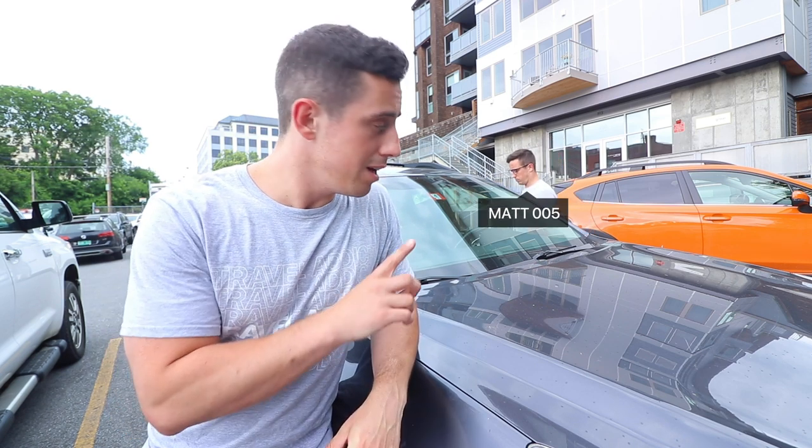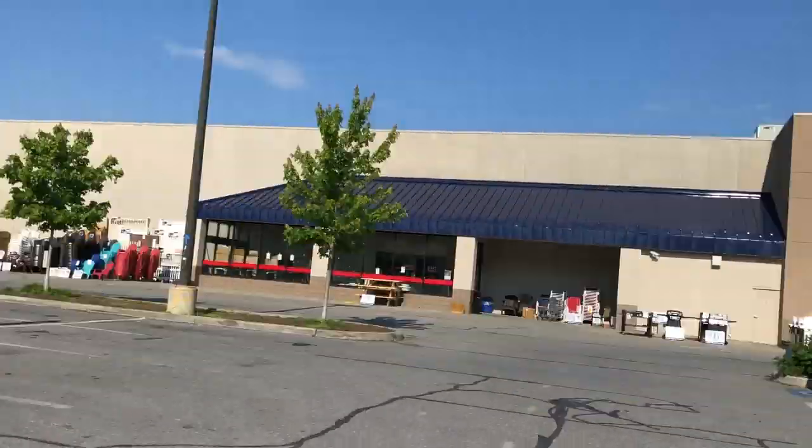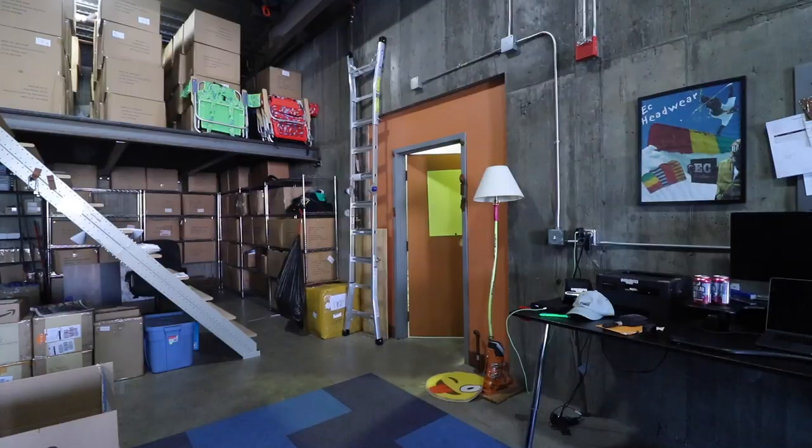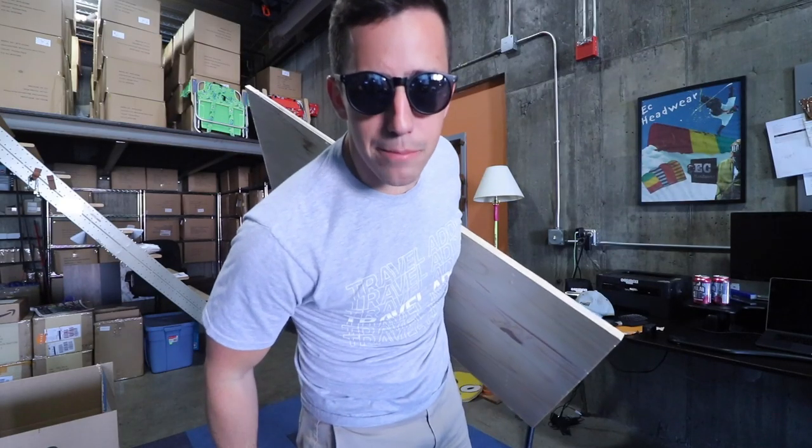One thing is that I don't know how to drive a car, so I'm going to get Matt to help out and drive me over. And now I've got the materials.